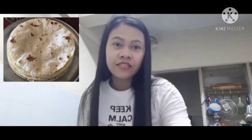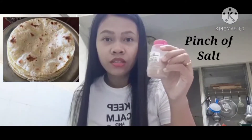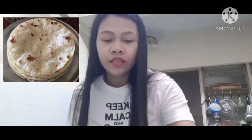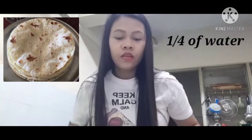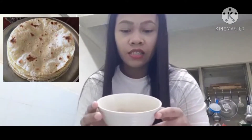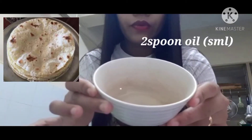So here are the ingredients — it's very easy. We have one cup of flour, and then we will take a pinch of salt only. And then of course, we have water. And this one is oil — it's two spoons of oil.